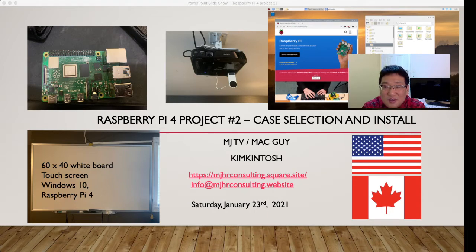I think at some point it's better to do your office work on this than on a mobile device such as an iPad, Galaxy Tab, iPhone, or Samsung Galaxy Android. I also have a 60x40 whiteboard with a touch screen that runs Windows 10 and Raspberry Pi 4, and I've enjoyed using it.